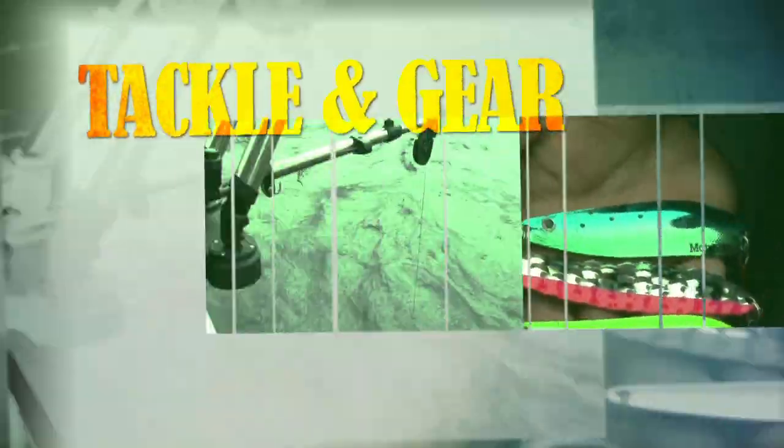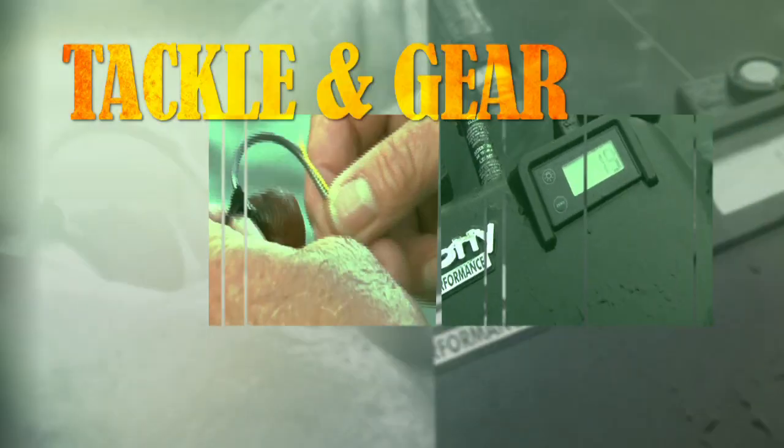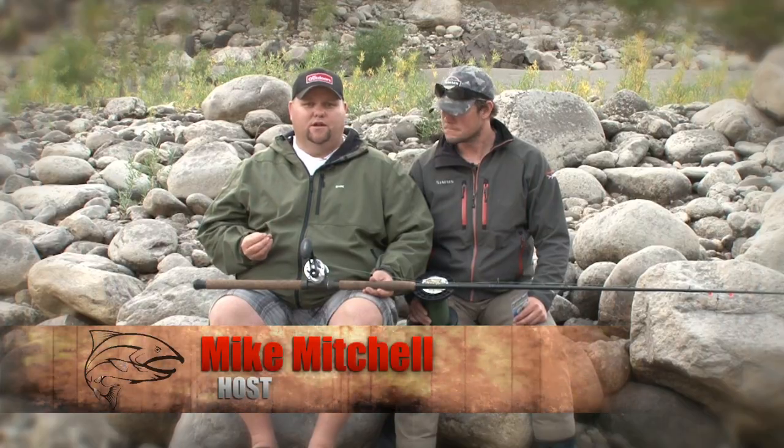And now, here are all the secrets of our tackle and gear. Hello folks, we're going to talk to you a little bit about the gear that we've been using on today's episode.